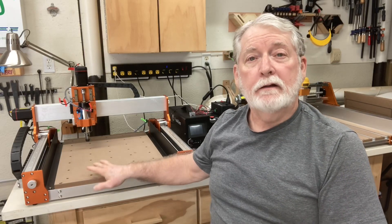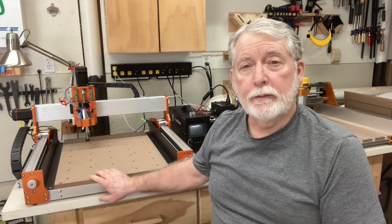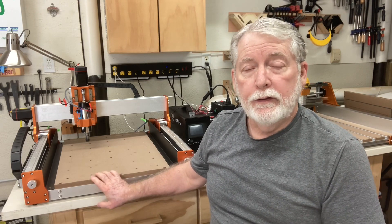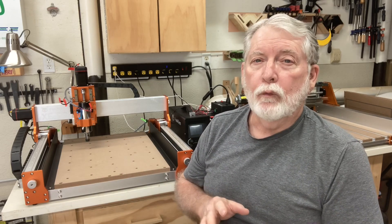Hey everyone, welcome back to Pawpaw's Workshop. I've had the Fox Alien XC Pro now for several weeks and have done quite a few different small projects on it, and I absolutely love it. It is a great machine. One of the things I'd like to do today is make this great machine even better by installing the upgraded linear rail kit.